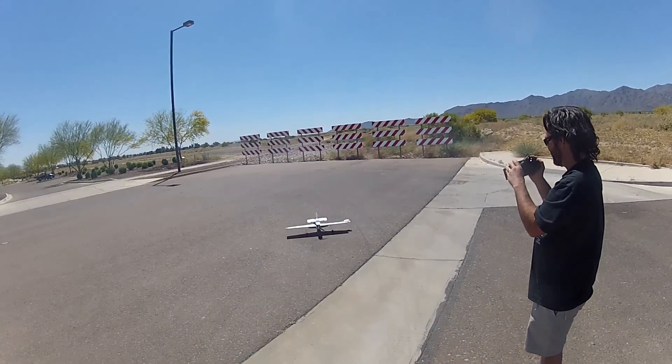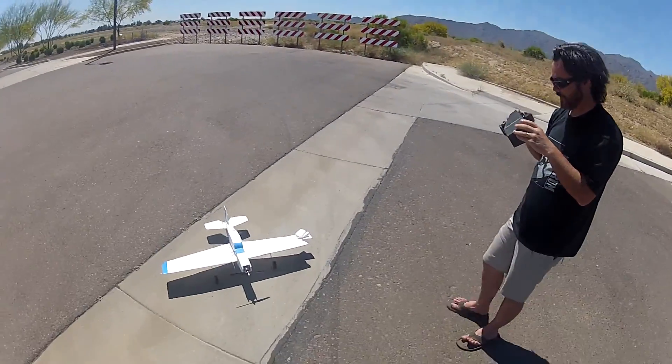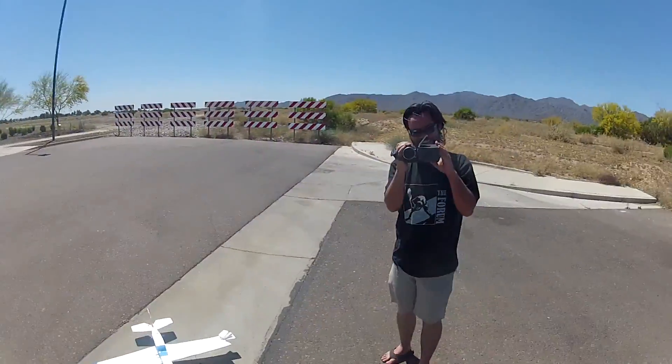Oh man. Amazing how well it still flew with that wing damage. Wow, look at that. That was awesome man!